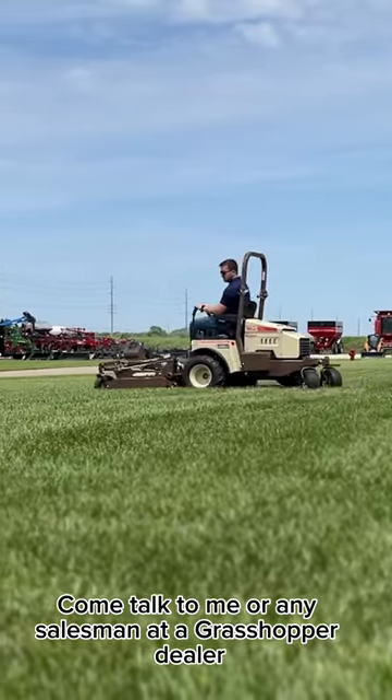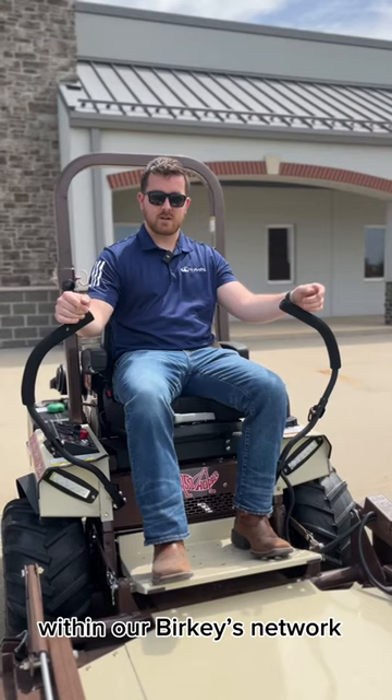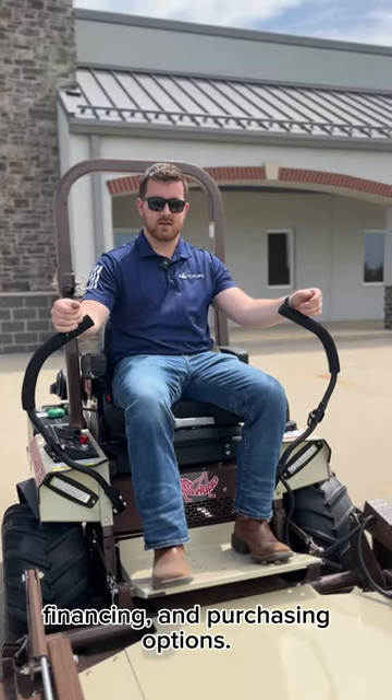Come talk to me or any salesman at a Grasshopper dealer within our Berkey's network, and we can talk to you about pricing, financing, and purchasing options.